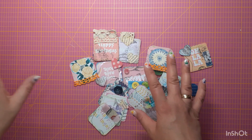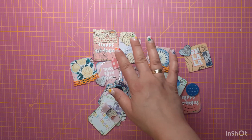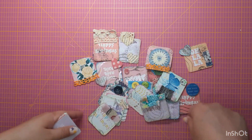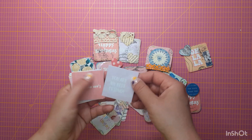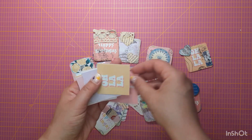It happened that I had a paper pad which was 12 by 12 inches, so very, very big, and it had all these cute little cards. For example, this says I'm awesome.